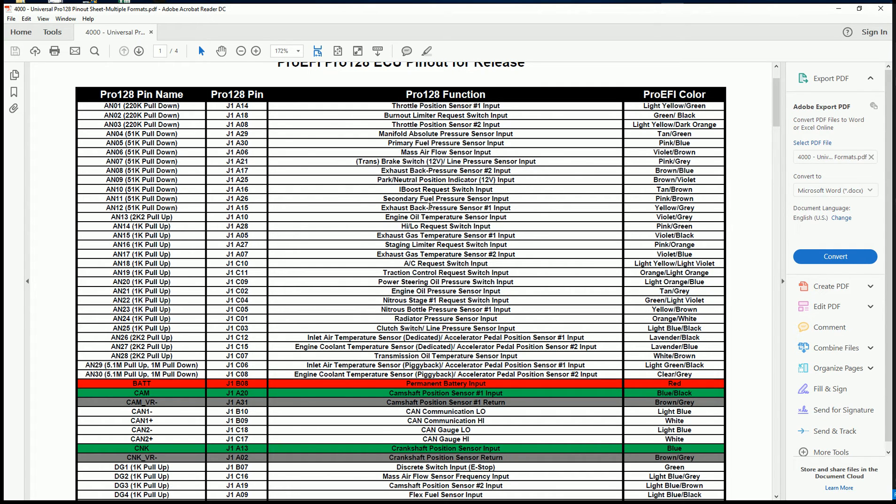The function listed here is just recommended inputs — you're not locked into those. But those are what we typically use those inputs for. So if you're wiring up a vehicle from scratch or adding additional sensors, if that wiring pinout input is available, it's a good idea to use it and it'll save yourself some time.